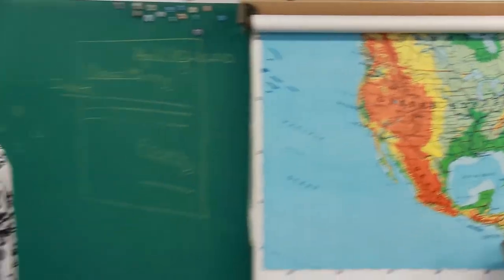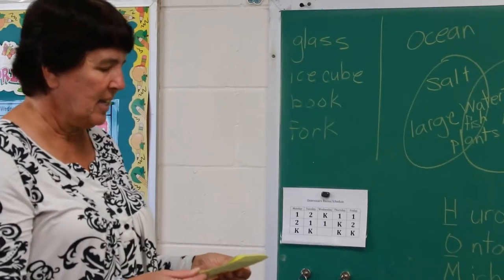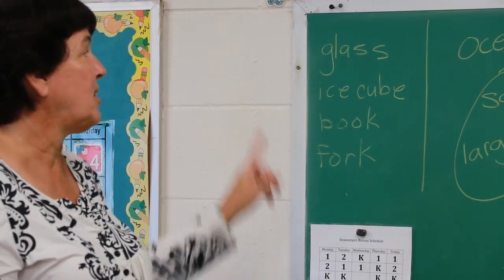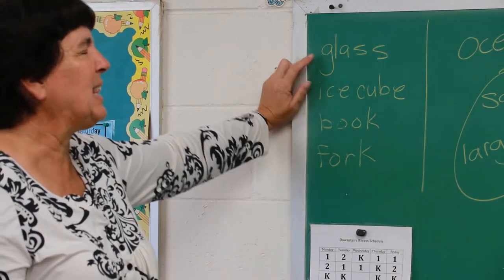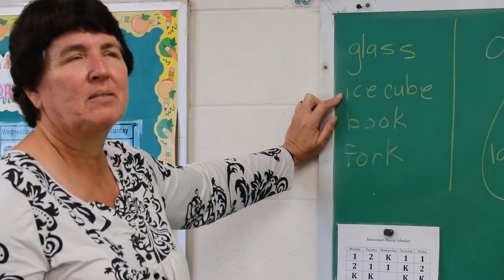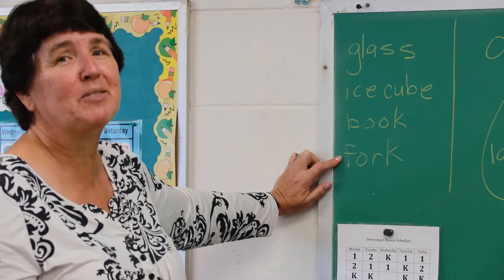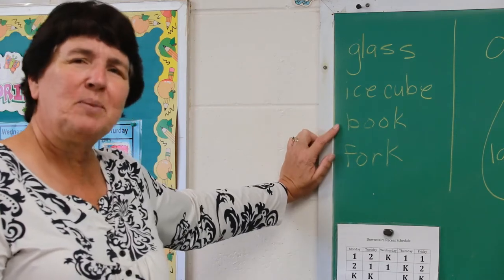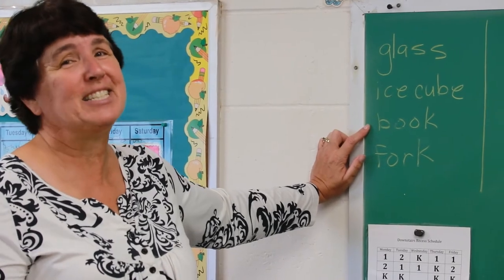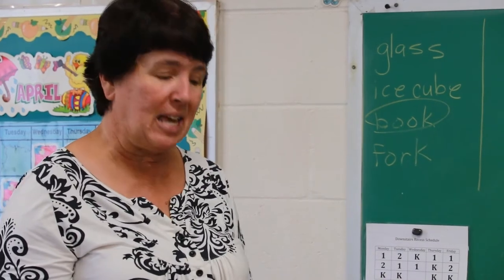They're going to ask you some fun things too this week — they'll give you four examples and a question. This one asks: 'What is made from something that once lived?' Glass was made from sand — not living. An ice cube is made from water — not alive. A fork is made out of metal — not alive. But a book is made out of paper, and where do we get paper? From trees. So for this one, you would circle 'book' — that actually came from something that was living.